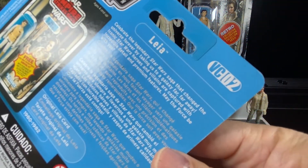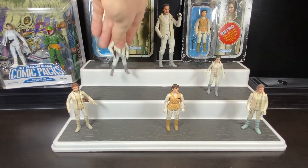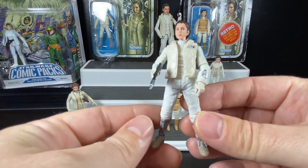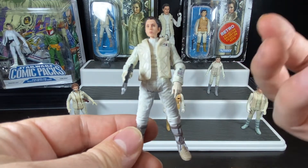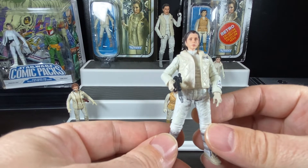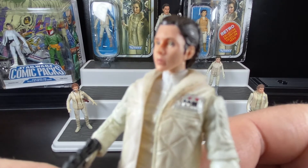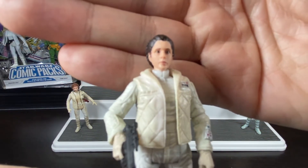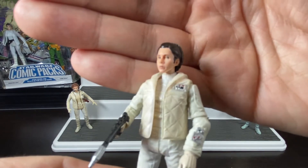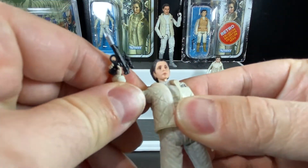That's Vintage Collection number VC02. The loose version I'm showing came out in 2019 with updated photo-real technology — it's exactly the same sculpt. Some figures didn't get a great updated look from the photo-real process, like Bespin Luke and Lando, but Bespin Han and Hoth Leia both got a very nice updated face. It's a great likeness of a young Carrie Fisher — incredible detail for a figure that's only three-and-three-quarter inches tall. Articulation includes ball joints at the shoulders.